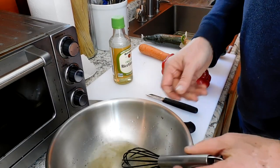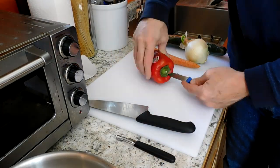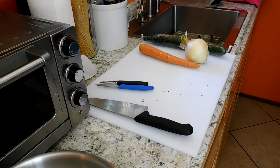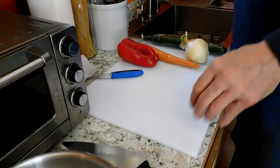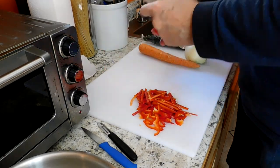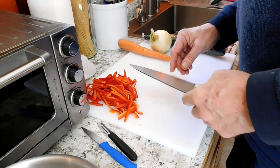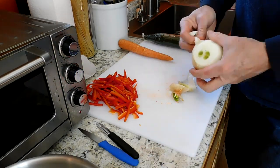I didn't bother washing the vegetables on camera but you always want to give stuff a good scrub before you process it. You can see my onions sprouted some greens — I'll pick those out. I don't like them in the food; it's not delicious like a green onion. I want everything in a matchstick shape today, trying to get consistent shapes that are easy to pick up with chopsticks.